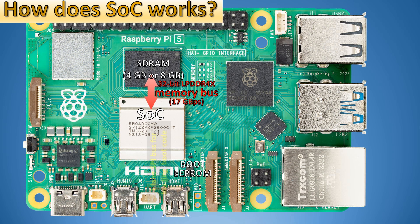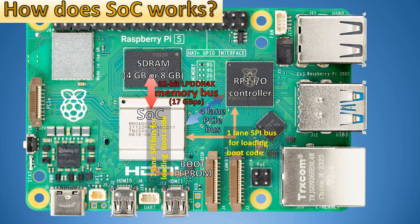The RP-1 controller and system on chip are connected with special buses for loading boot code. The first one is connected directly to the boot EEPROM, but the other one — RP-1 — is connected through the system on chip. We also have two HDMI ports and one UART port used for debugging, which is not dependent on the RP-1 controller. Data on this port is communicated directly to the system on chip.